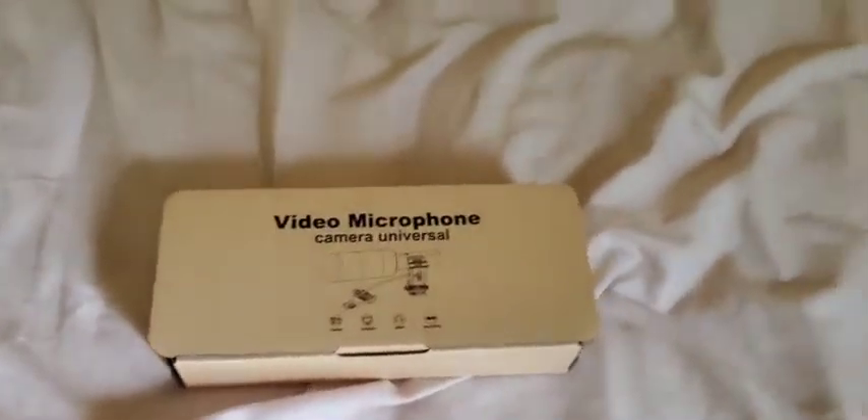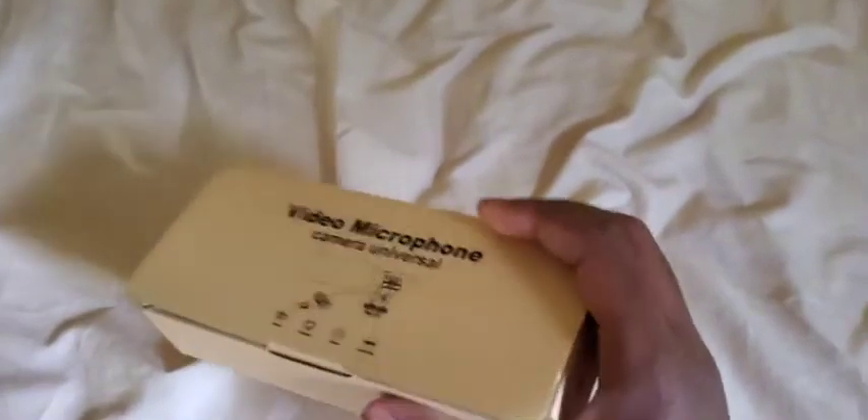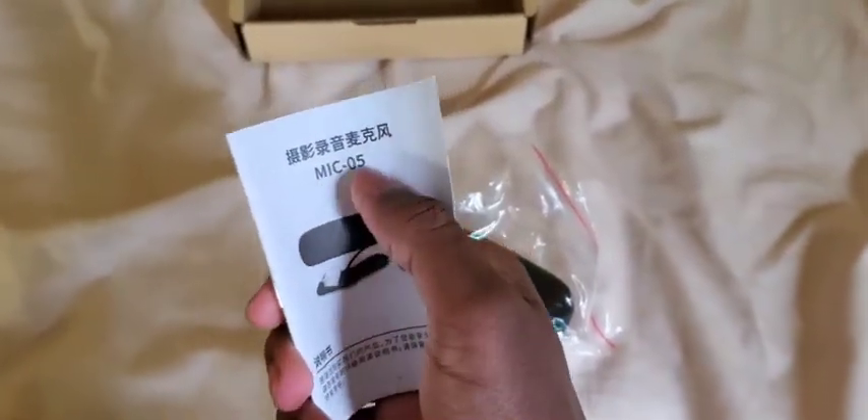Did you know at Walmart you can buy a $20 microphone for your short films, your camera, your computer, your stereo, or recording? It's called the Mic 05. Pretty much this is what you get — a little package. Mic 05 — can you read it?